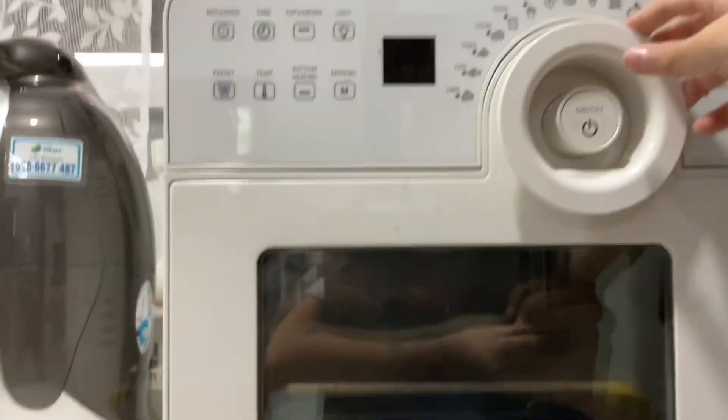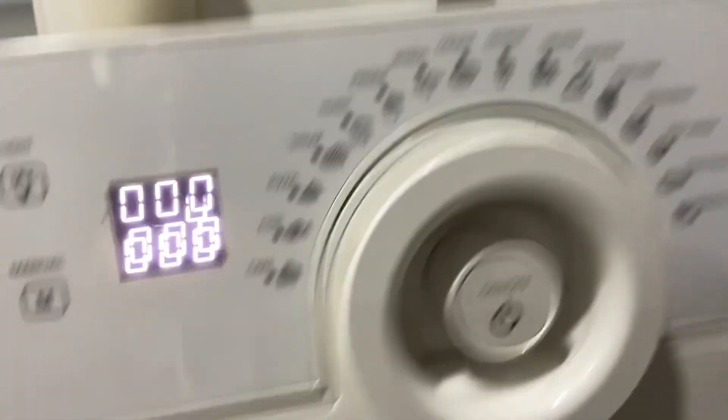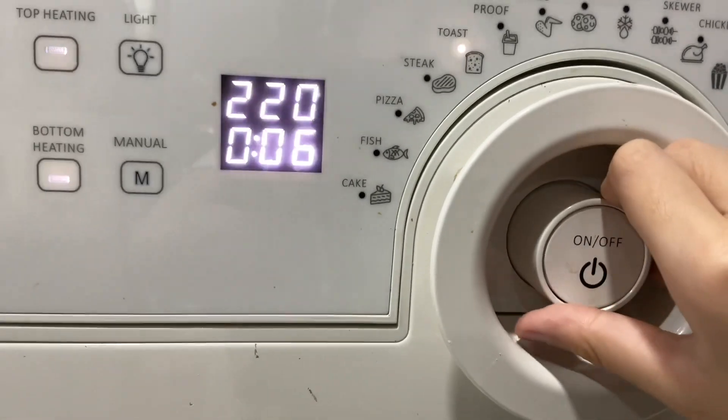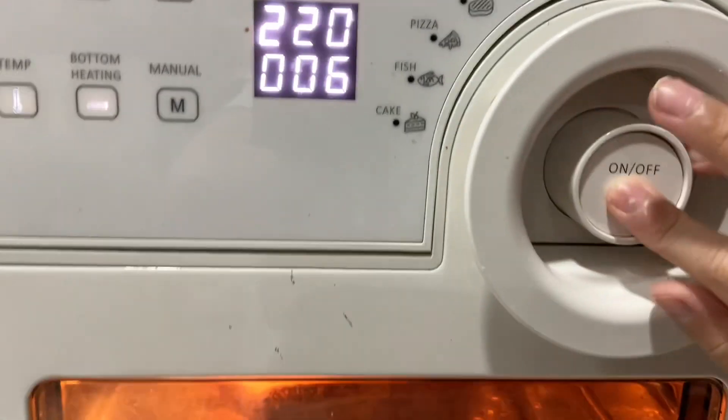So it's an air fryer, so just place in the bread. The temperature should be like 220 degrees and six minutes, so you gotta wait for that now.